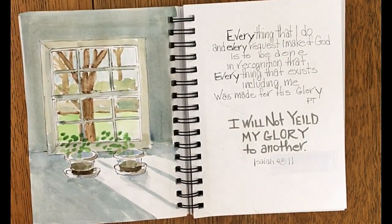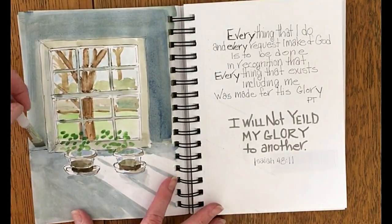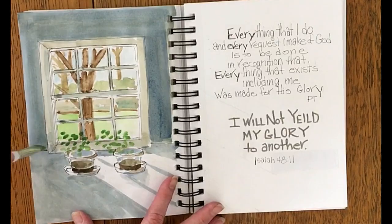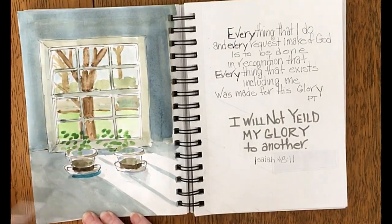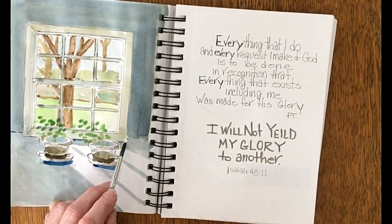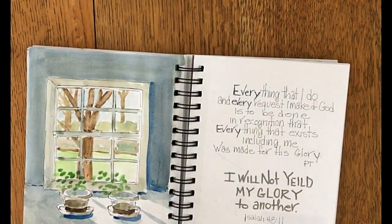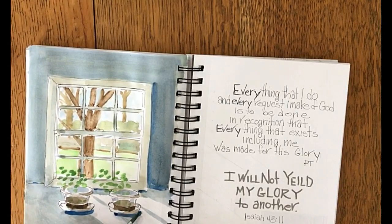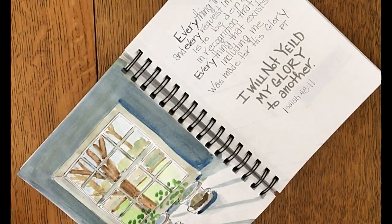So this was the symbol that I'm using for today's Bible verse. Unfortunately I didn't turn the camera on for the first part of this painting, but we can pick up right here. What I'm doing is creating the sunlight coming in the window, and to make the sunlight look even more dramatic,